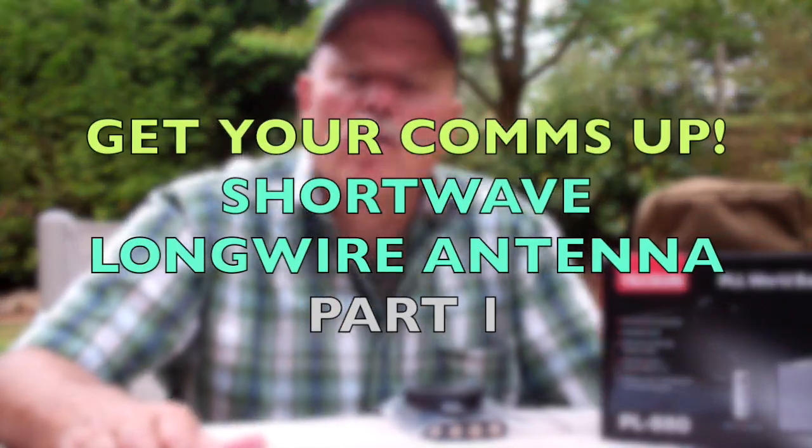The next installment in the Get Your Coms Up series is going to be a how-to video. We're going to talk about making your own shortwave long wire antenna.